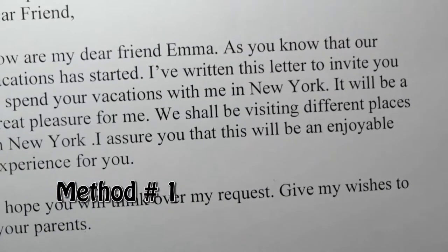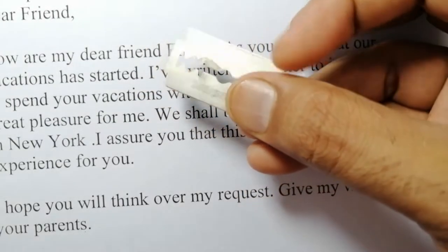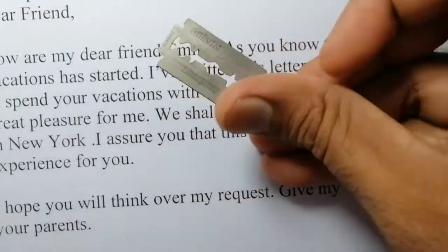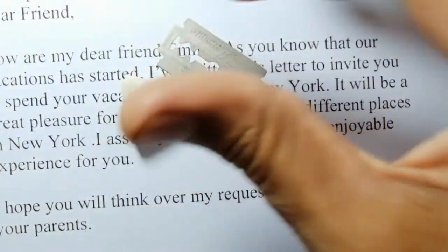First let me tell you the things you need. First, you need a shaving blade — the kind we use to shave. Secondly, you need a rubber eraser, the type that children use with a lead pencil.